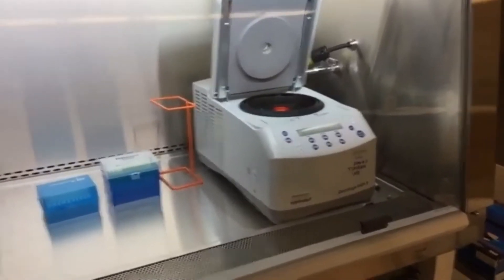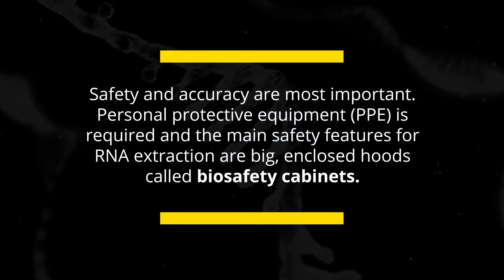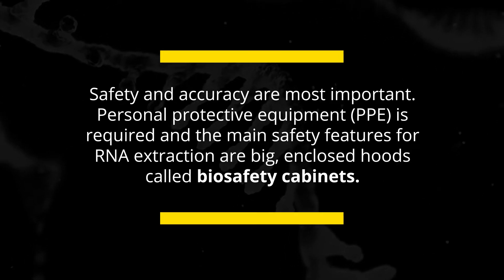The important thing to stress here is that this biosafety cabinet is the heavy lifter in terms of providing safety in the lab going down the line. There are three on this side and three on the opposite side of the laboratory.